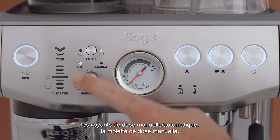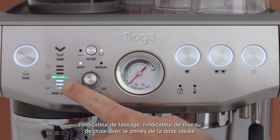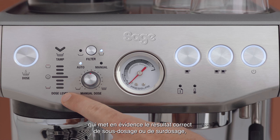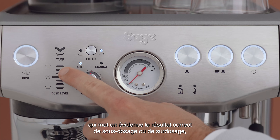Single or double filter button, automatic manual dose light indicators, manual dose adjust dial, TAMP indicator, dose level indicator with the ideal dose smiley face, which highlights the correct under dosed or overdosed result, and the dose button.